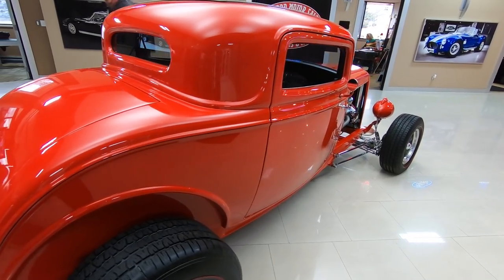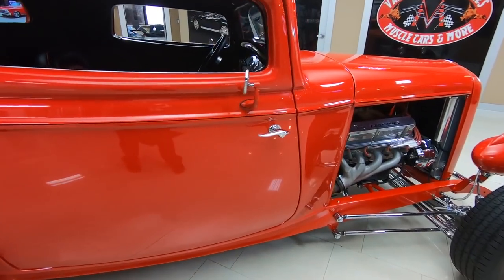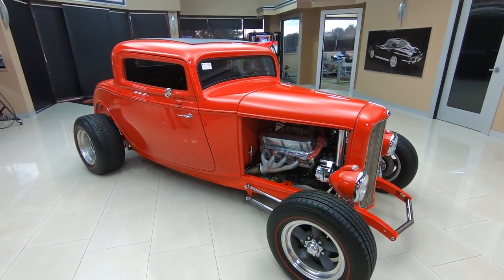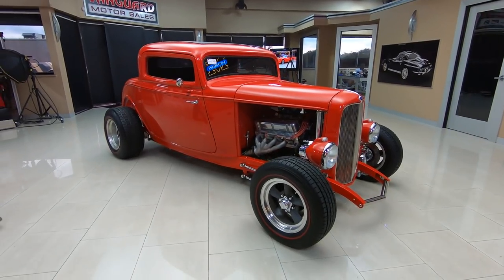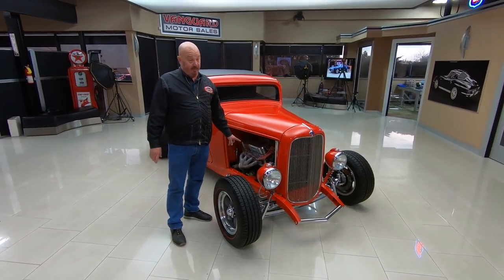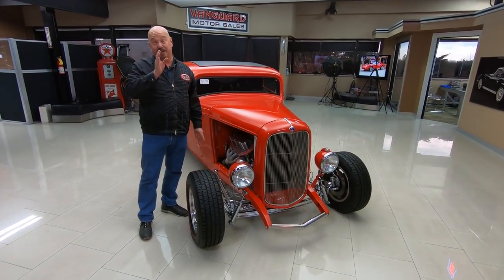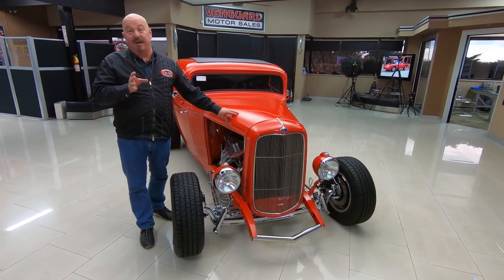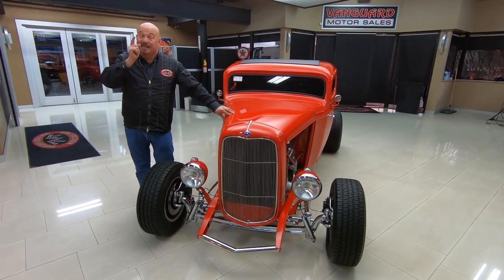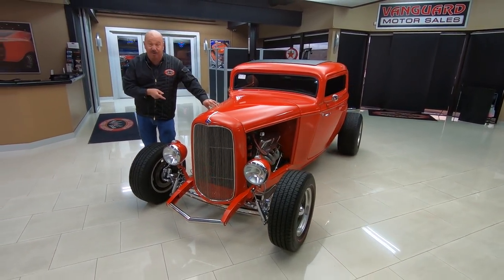You can lower this all down and pull in to the car show, show off to everybody all your custom work. She's working sweet too. You look down the side of the car, you can see the beautiful workmanship on the paintwork and the bodywork — just an amazing build here. Love the redline tires. Of course we've got more tire on the back than in the front, with those torque thrust-style wheels. Can't say enough about that 392 under the hood — it is making a bunch of power. I've already been out driving this car, that's why I keep talking about that motor.